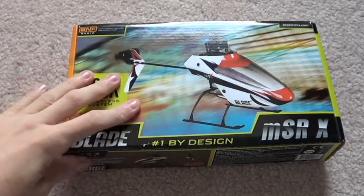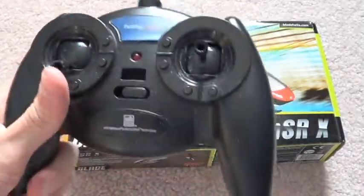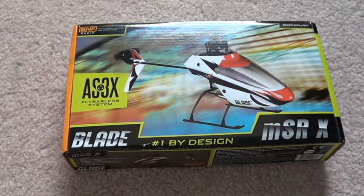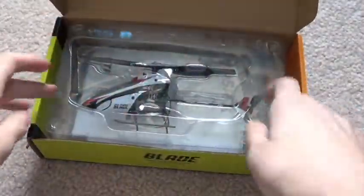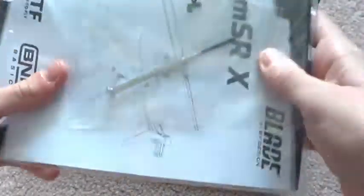So without further ado, this is a Bind and Fly. I've got my trusty Hobby Zone transmitter. Why don't I have a DX8 or 9? Well, because I don't really do a lot of flying and I don't have the money for that. So let's open her up — Bind and Fly. You don't get any batteries, you don't get any chargers, just that.